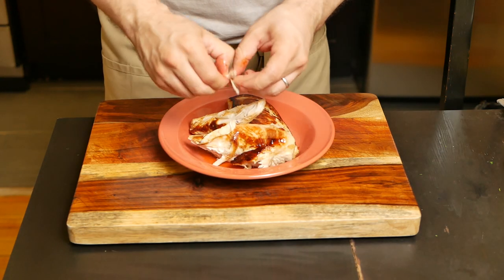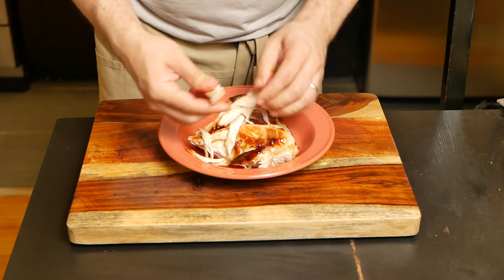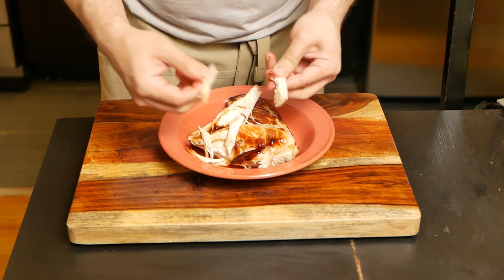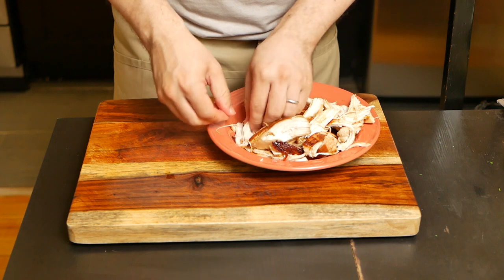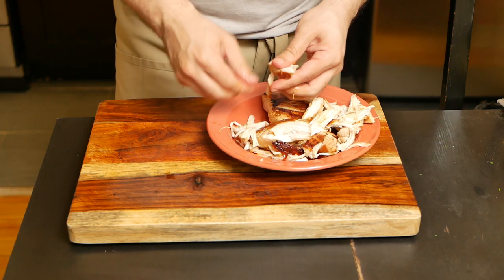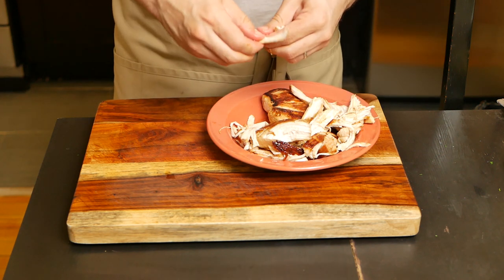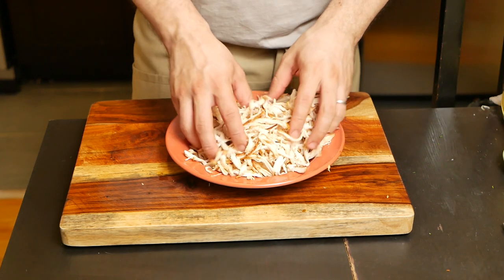Let's pull some chicken. At this point the chicken might be cool enough, but if it isn't, separate it into big chunks and that's going to help cool it off quicker than one whole piece. The finer you pull the chicken, the easier it will be to eat and the less chewing you'll do. I think the thinner strands is the way to go — it's just a better texture overall.